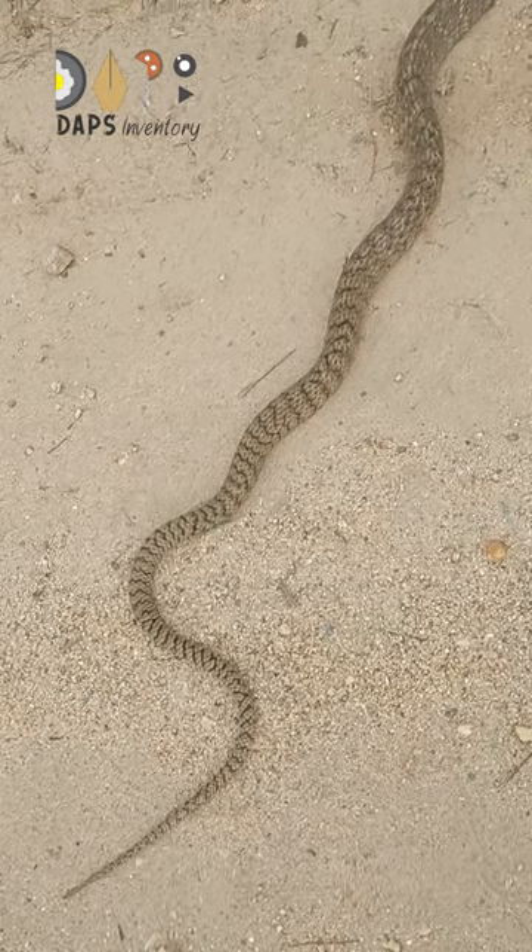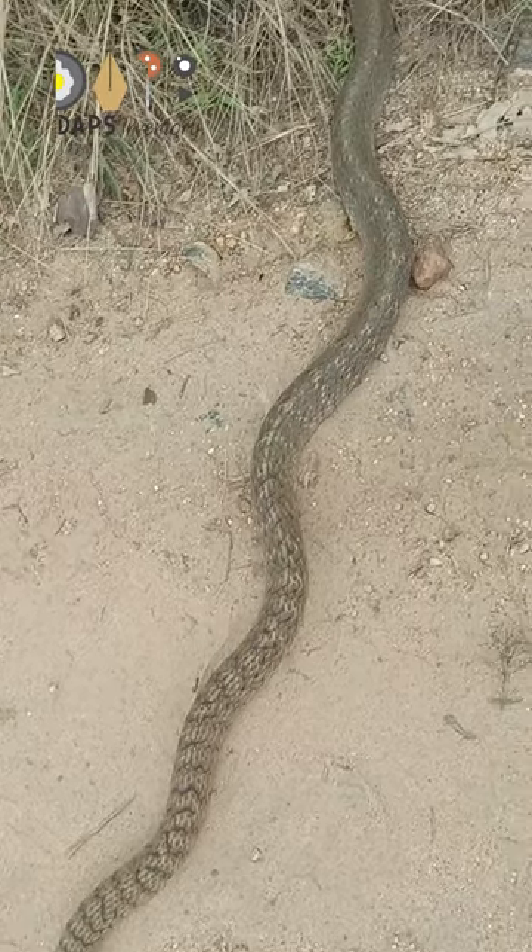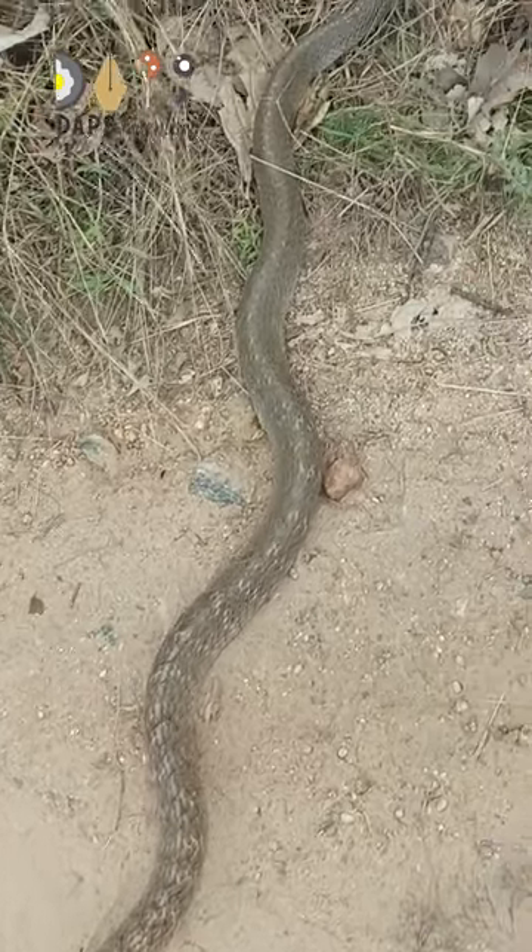Hi viewers, welcome to Dabbs Inventory. Today we are going to go to the bike.